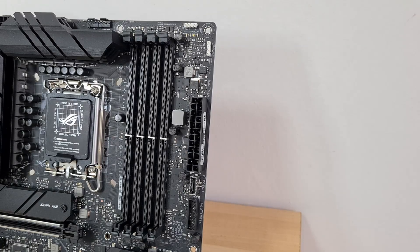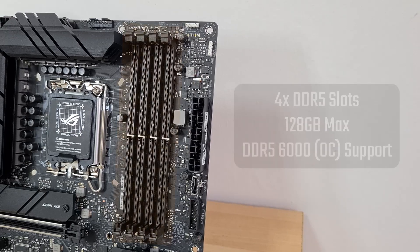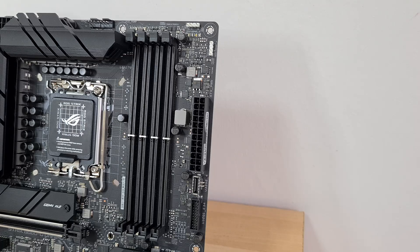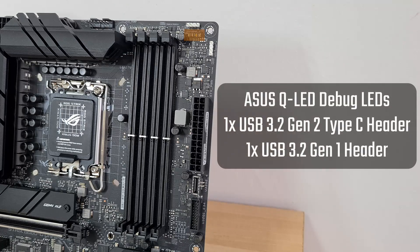In the memory department, the B660G comes with 4 DDR5 slots in a single-tab design, with support for up to 128GB of RAM and the DDR5-6000 standard. Right next to the RAM slots are debug LEDs that allow you to troubleshoot boot issues. Moving further down is a USB 3.2 Gen 2 Type-C front panel header, accompanied by a USB 3.2 Gen 1 front panel header.